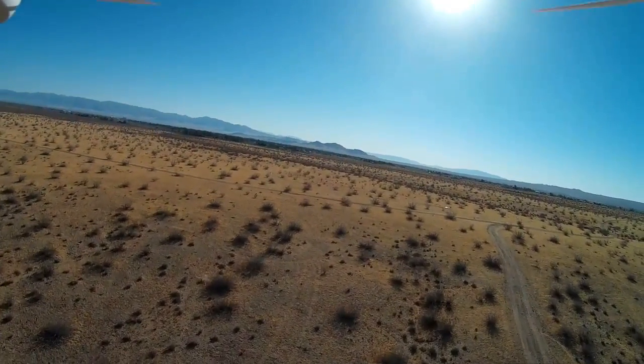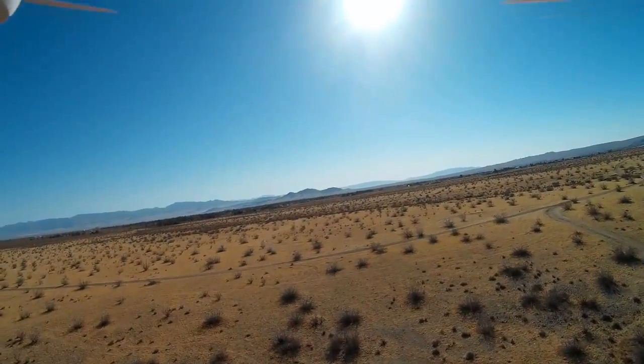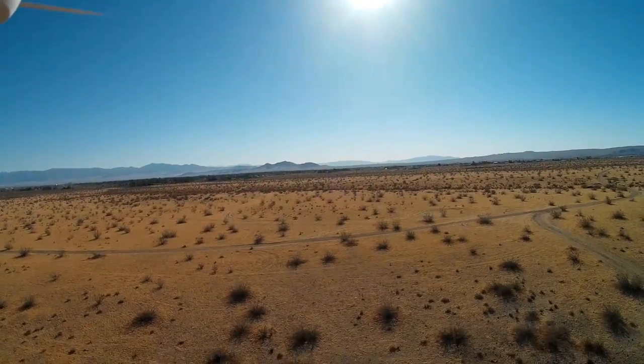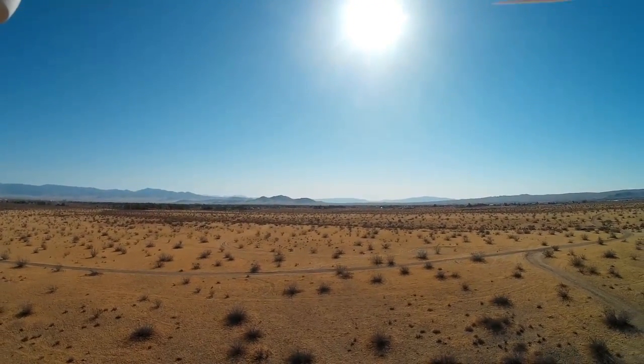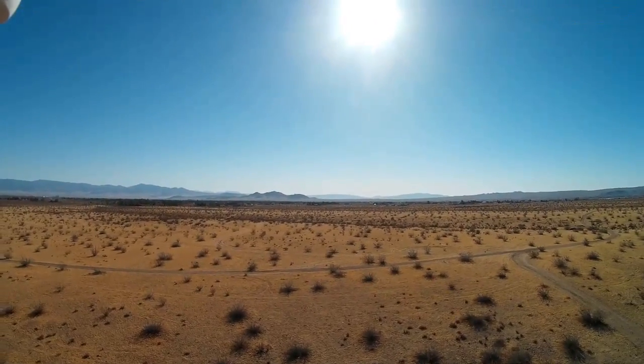When you let go of the pitch-roll stick, it slowly brings to a stop and just holds that point in space, which is pretty cool. It's similar to altitude hold mode, which I demonstrated previously, but now it's using the GPS to try to maintain the point in space.